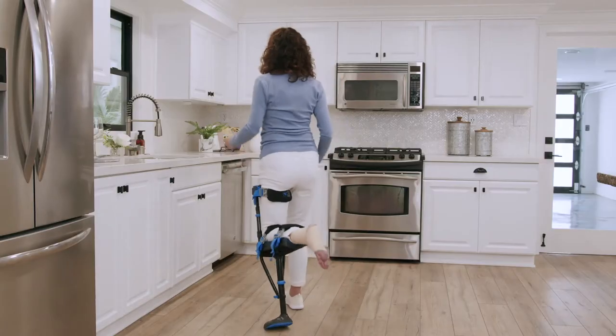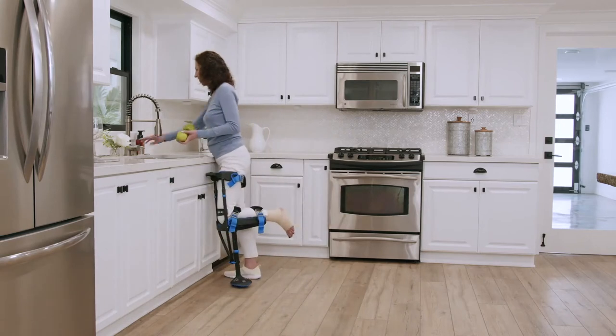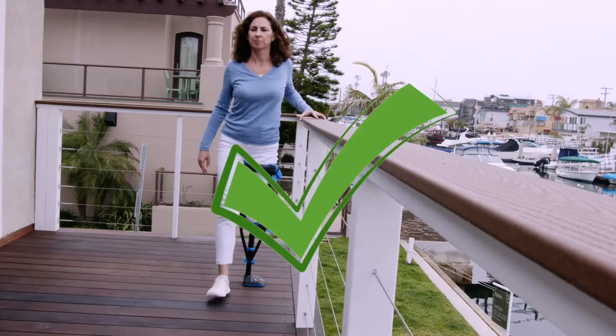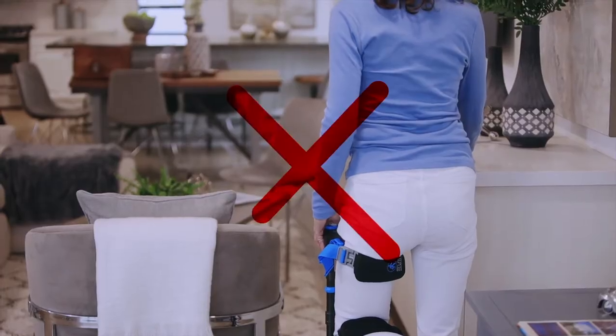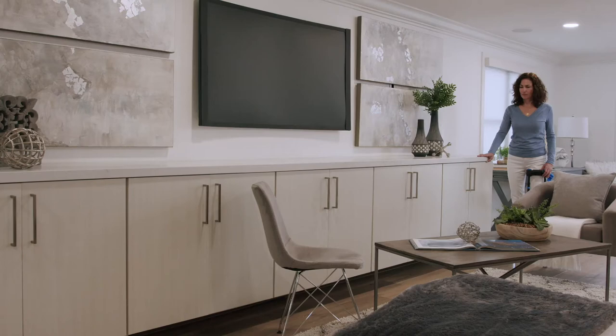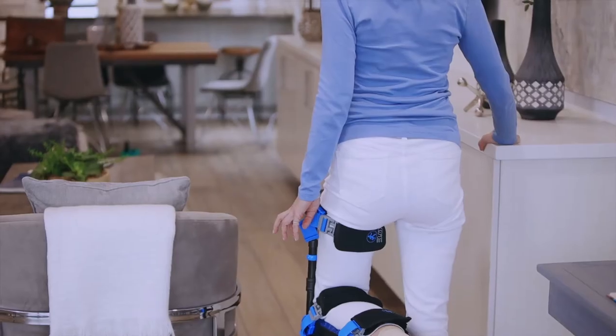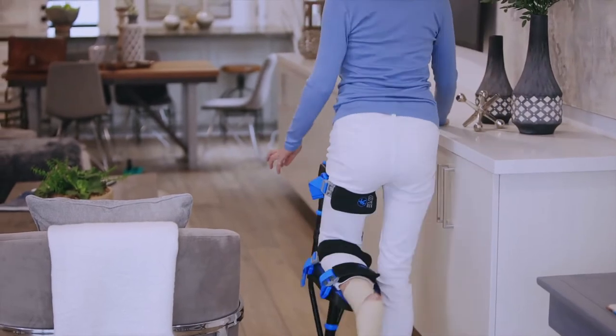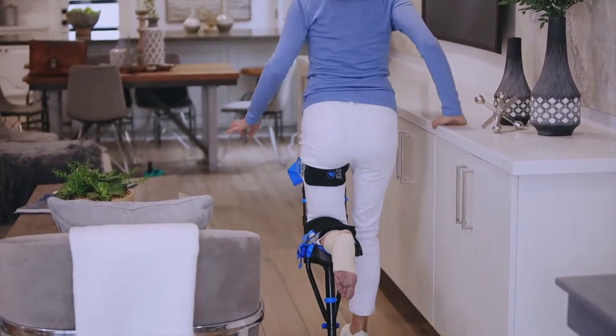Before you start, let's go over a few prerequisites. Pick a place with a hard flat surface. Avoid padded carpet and uneven terrain. Choose an area with no obstacles that will allow you to take 10 or more steps without stopping. Make sure there's a wall, guardrail, counter, or similar that you can use if you need help balancing.